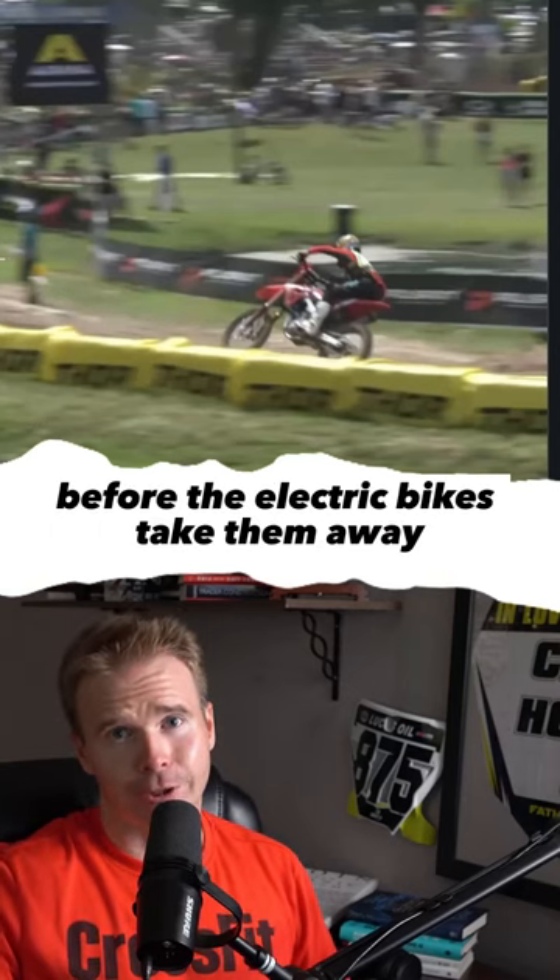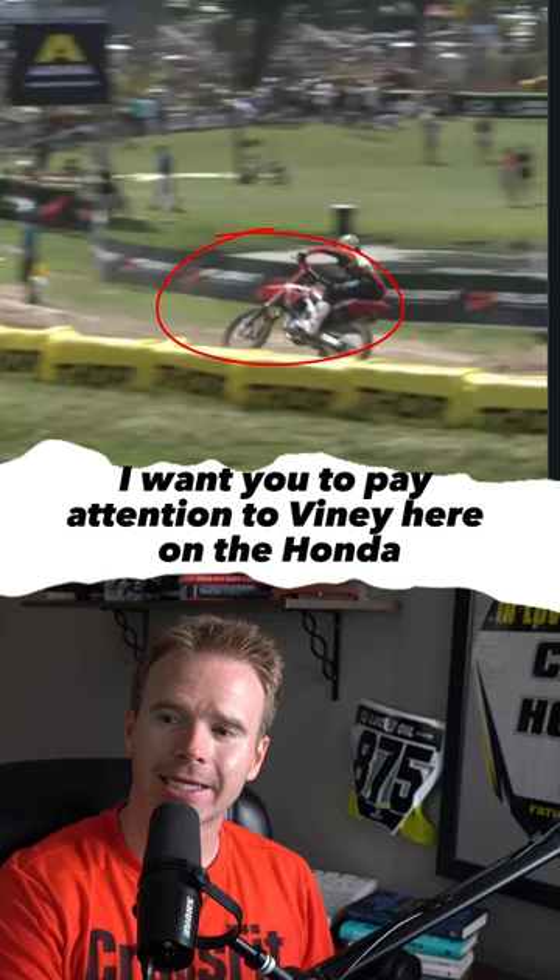Switching gears before the electric bikes take them away. I want you to pay attention to Viney here on the Honda — watch what he does coming into this corner. He jumps into it, using the sand braking bumps as a launch pad. It's just a nice little rock into the corner.